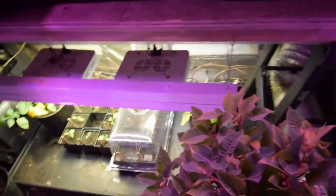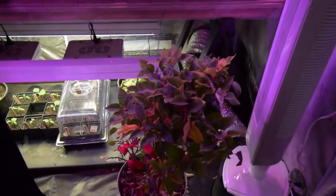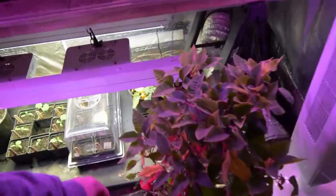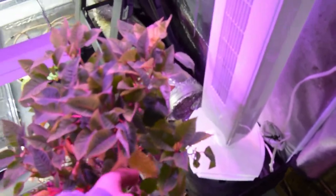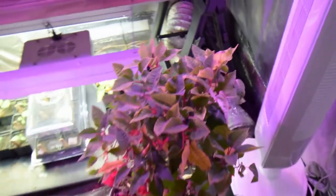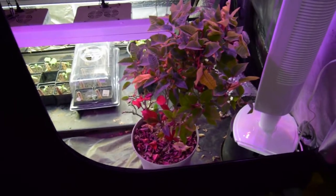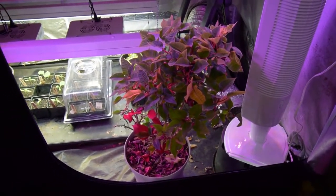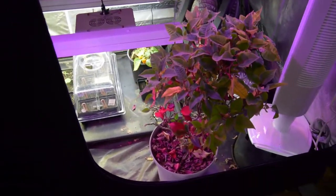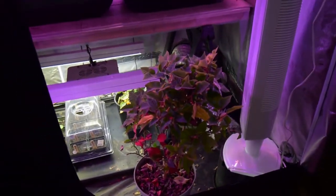And then of course we've got the poinsettia. I think I gave it a little too much water this last week because I've got some yellowing leaves, so I'm going to have to let it bounce back on its own and cut its water back because they don't like too much water. I was down here talking to Paula and watering at the same time and didn't realize I'd flooded the whole basin there. But it'll bounce back — it's a trooper.